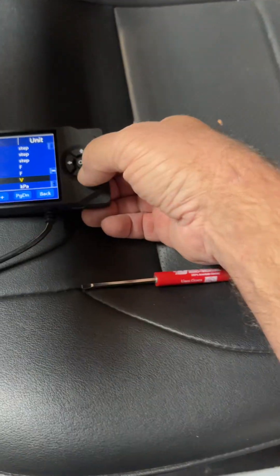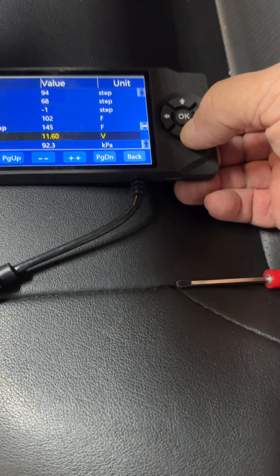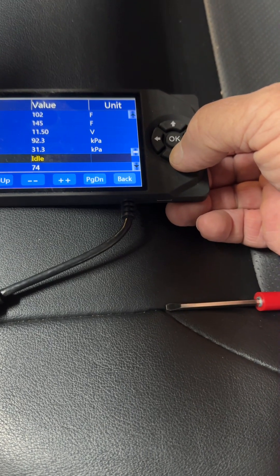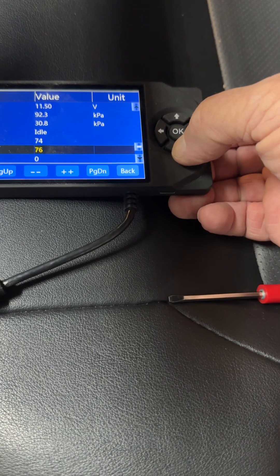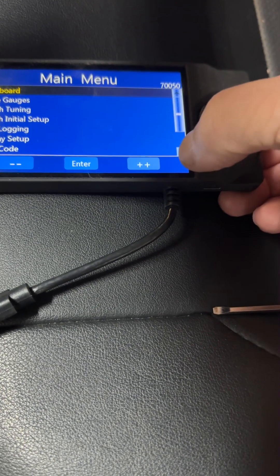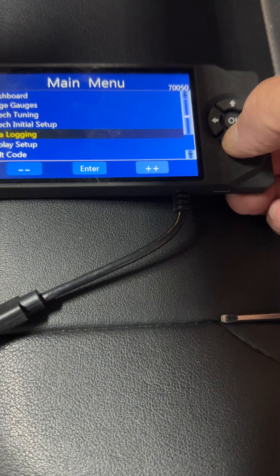Yeah, the Phytec will get pretty grumpy if the voltage gets too much lower. It may shut off on me. Let's see what all the fault codes are.